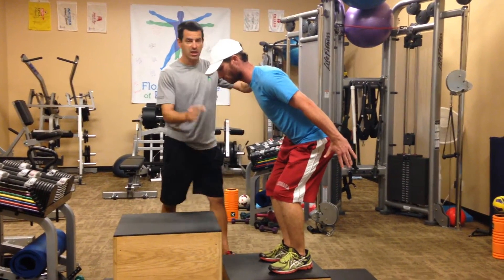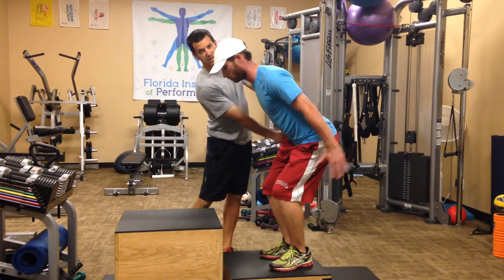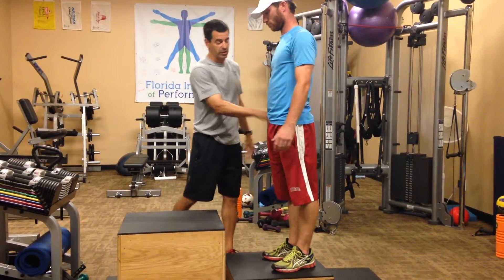As Josh is going to demonstrate here, he's going to sit back, he's going to utilize arms as he extends. Arms are going to come up and through, and he's going to land himself on the box.